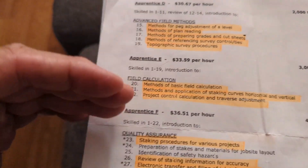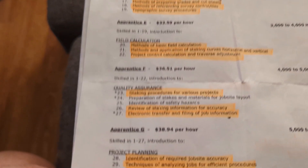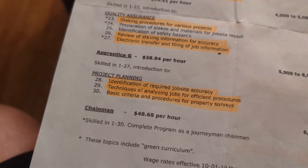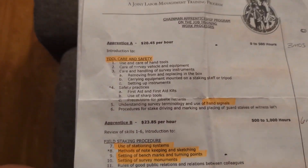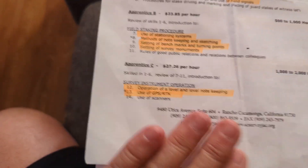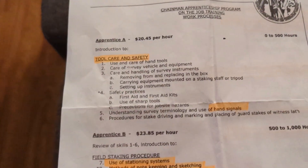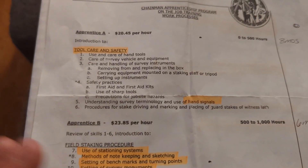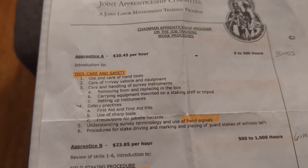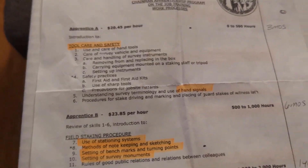The apprenticeship classes fine-tune your calculating capability, reading a lenker rod or Philly rod, and how to use a hand level. I'm going to talk to someone to see how things have changed in the last 30 years. Ask me any question you want and we'll try to make this a really good learning process and Q&A for everyone. Thanks a lot — Survey out.